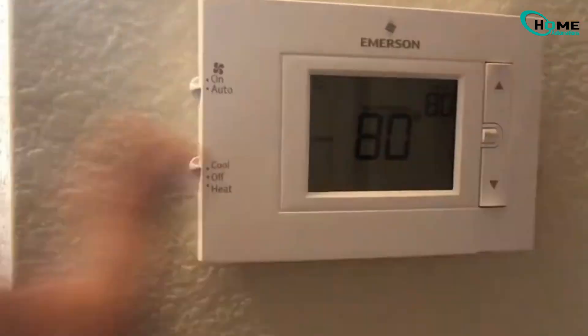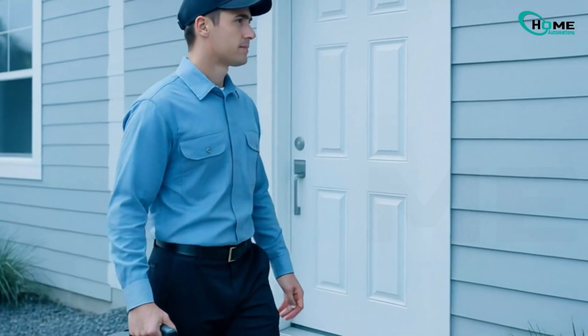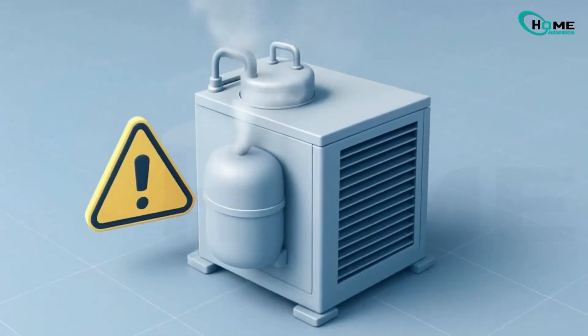If you've gone through all these steps and the snowflake is still blinking, it's probably time to call in a professional. You could be dealing with serious problems like a refrigerant leak or compressor trouble.